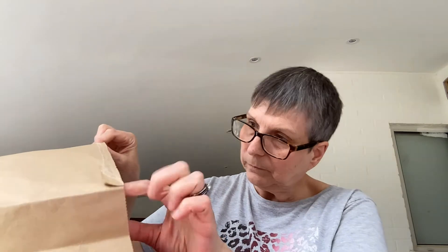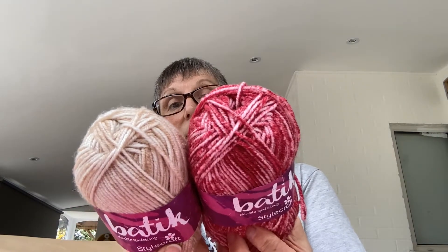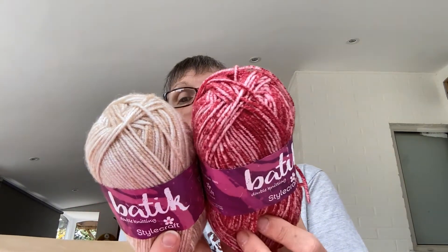30 degree wash, obviously no tumble drying or anything like that. Gorgeous, absolutely beautiful. Now I've only had this in a green - Stylecraft DK Batik. These are lovely yarns. I believe it's premium acrylic.